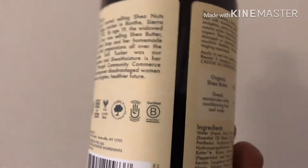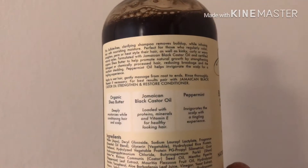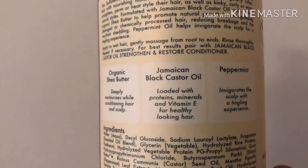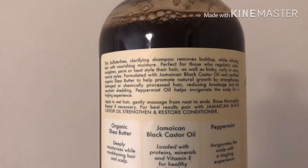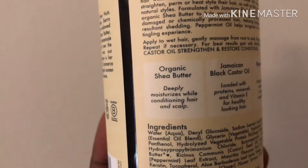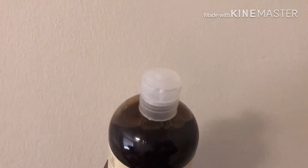It's just like the number one thing for people with dreads. It's loaded with proteins, minerals, and vitamin E for healthy looking hair. It moisturizes and conditions the scalp and it smells good too — well, you got to get used to it. It's got a little bit of a minty smell, but it keeps your hair smelling good for a long time.